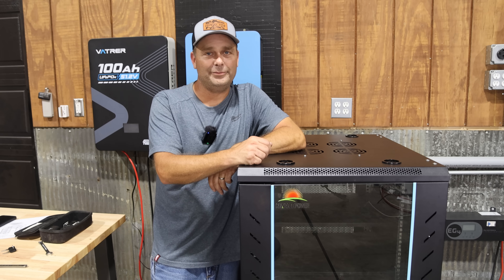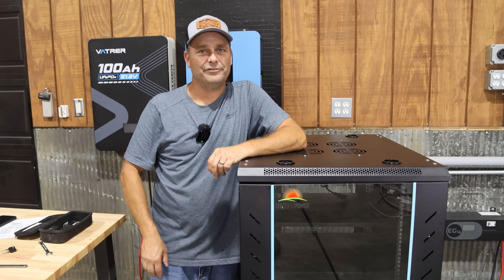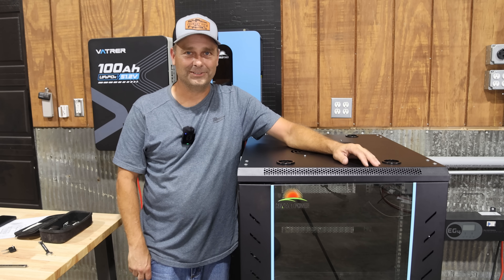If you're interested in this server rack cabinet, I'll leave a link to it down in the description below. Thanks for watching, and I'll see you in the next one.